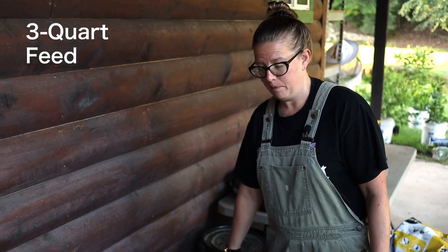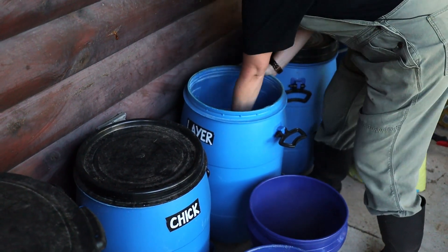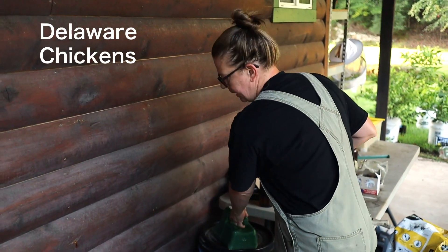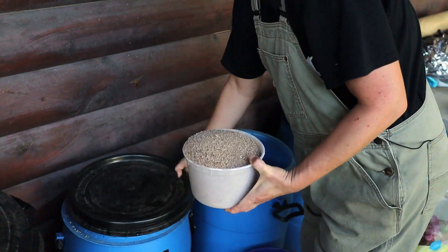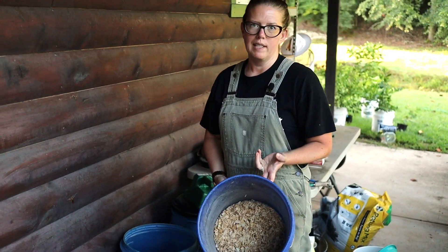We've got about 30 layers out there right now and our roosters, so the first thing I need is a bit of layer feed. I'm gonna get a few scoops of that into my bucket. But we're also raising out some chicks, so I've got to get some chick feed as well. The last thing I'm gonna need is just some pine shavings to refresh their nesting boxes with.